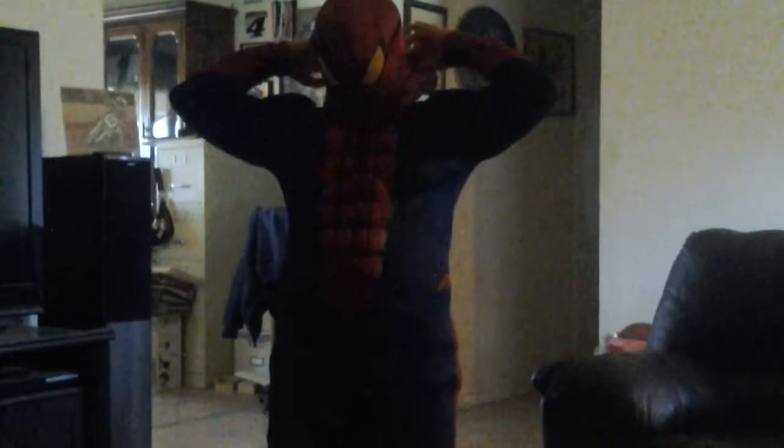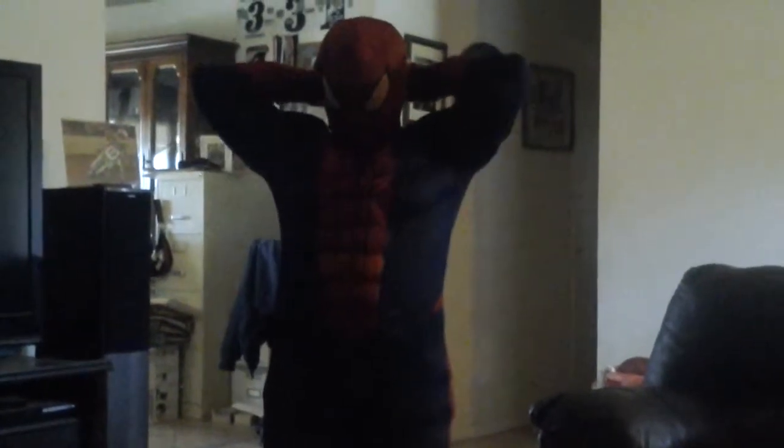This is what it looks like without the mask. Maybe I'll make another video after this to show you when I complete it, like try to make it better and sew it together. And now put something on the mask, velcro it, and now I'm Spider-Man.